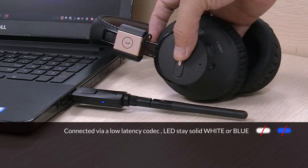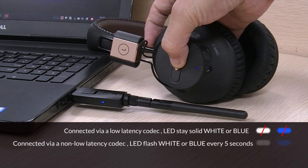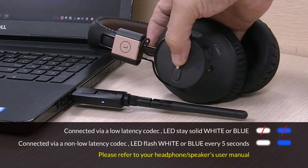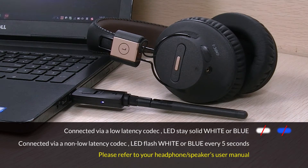Next, get your headphones or speaker into Bluetooth pairing mode as well and keep it close to the DG60 dongle. Once the connection has been established, the LED indicator on the DG60 will either turn a solid or flash every 5 seconds, depending on the Bluetooth codec it's using.